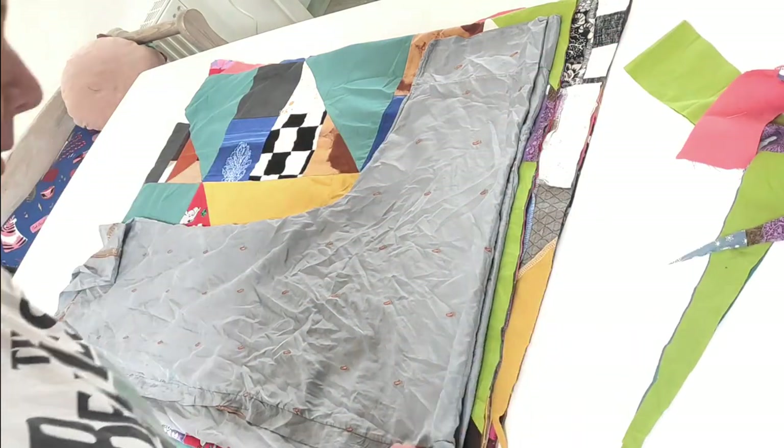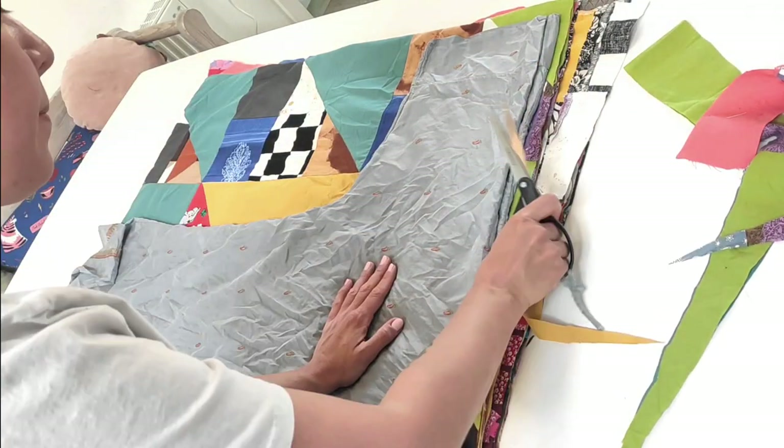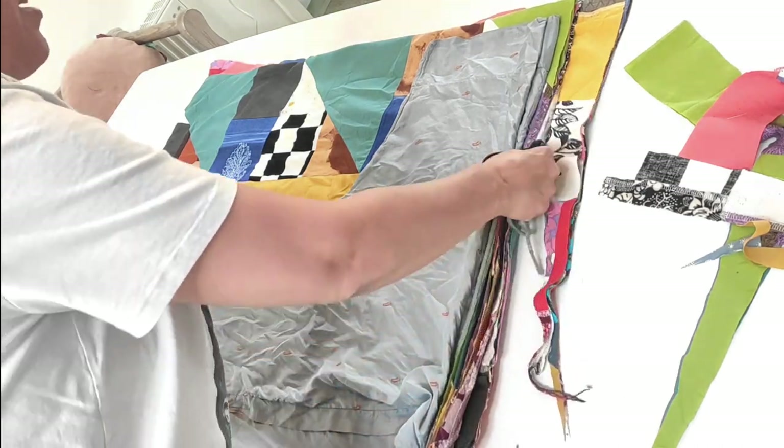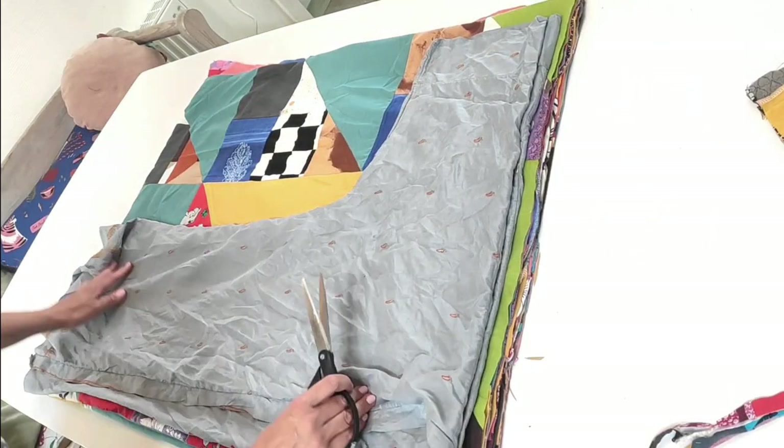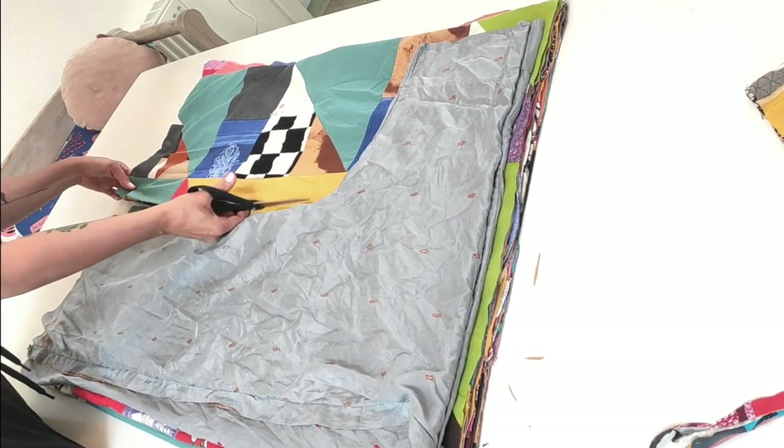I'm using a kimono I've already made and simply cutting from that, giving it about a couple of centimeters seam allowance on all sides. You can see there are quite a few layers — I can't cut through them all at once.